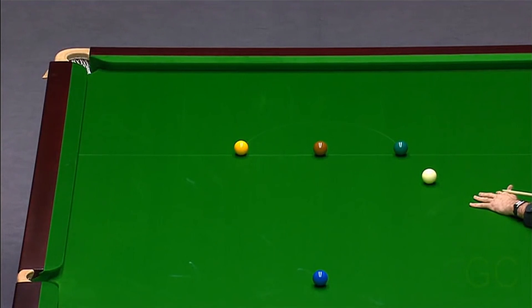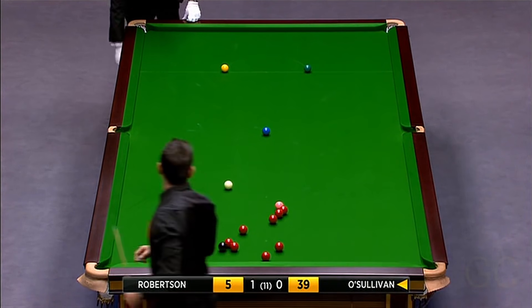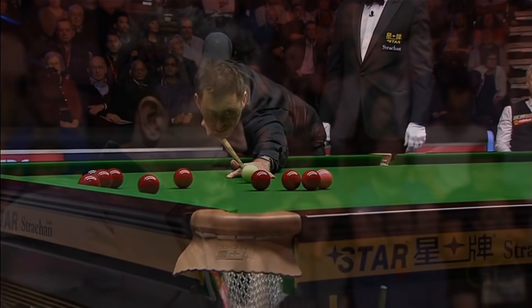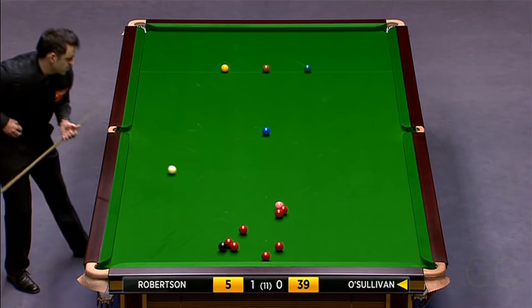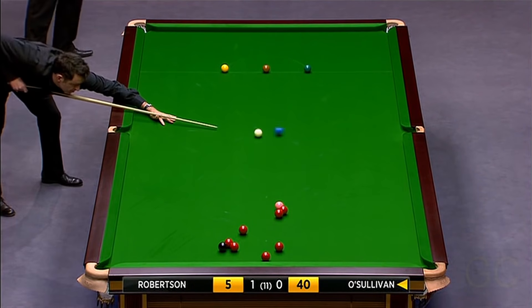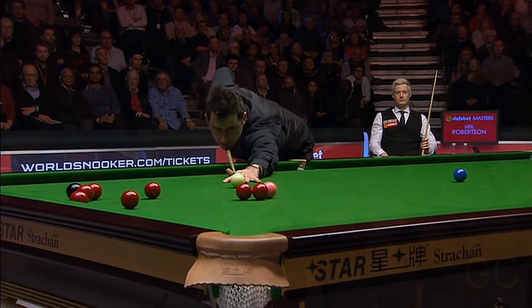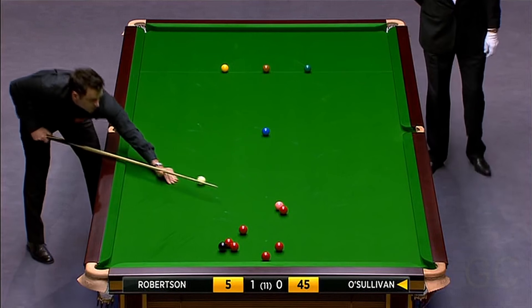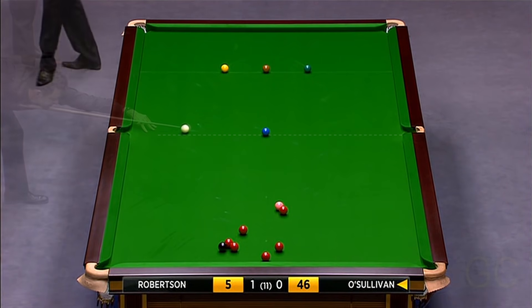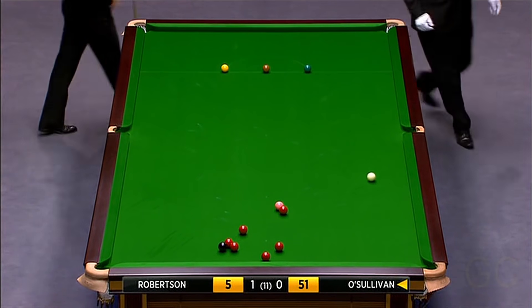Three reds below the pink - two of the bottom ones definitely pot now. 30, 31 - he's making a terrific job of this. Didn't look like there were many points available when he came to the table, the balls were all tied up. Very skillful, 37. Now if he's straight he's got a slight angle - both the reds might pot, the one next to the pink and the one below it may do so. 42, 43.